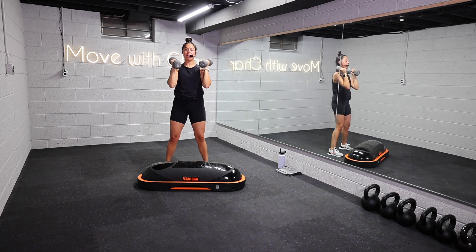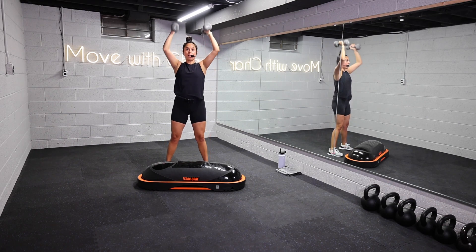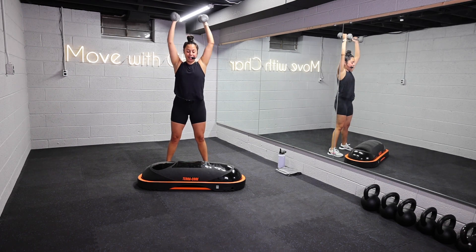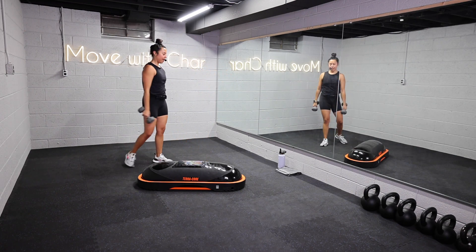Last few reps right here, breathe it out. Last one — give me one last rep, and let it go. Shake it out. Shoulders — hello!